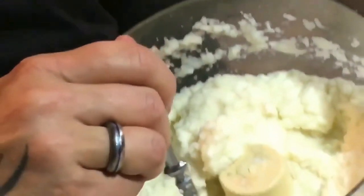It is mashed cauliflower. Give it a taste. Oh, my God. It's like mashed potatoes. Decadence.